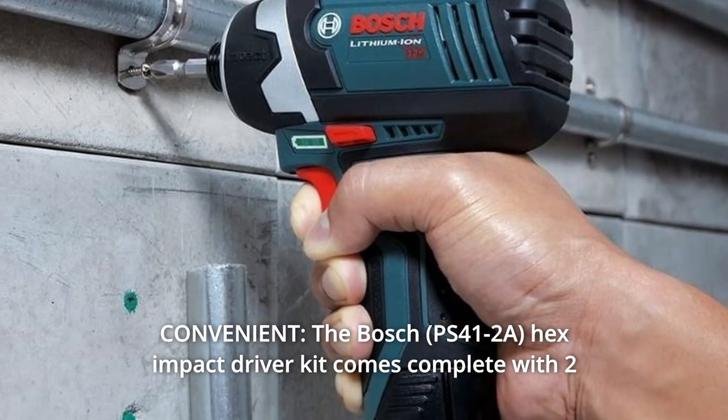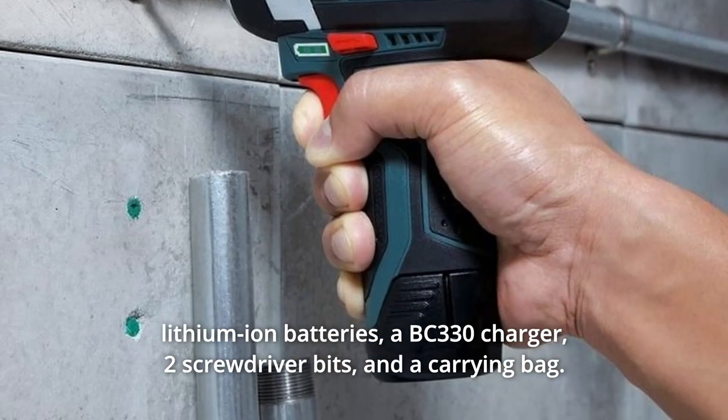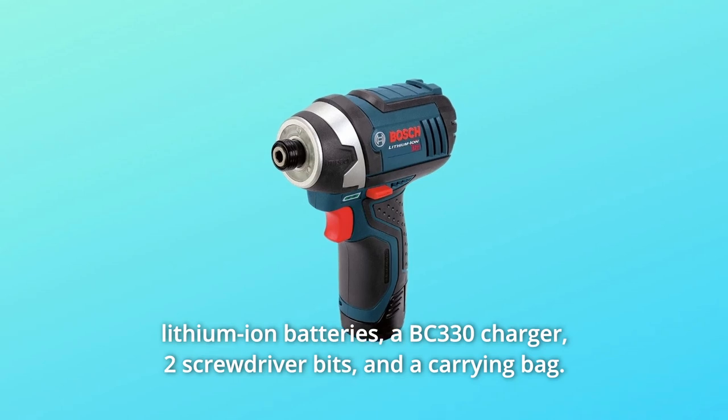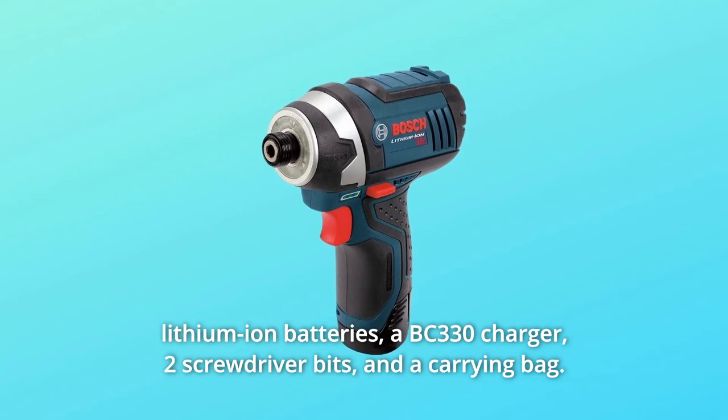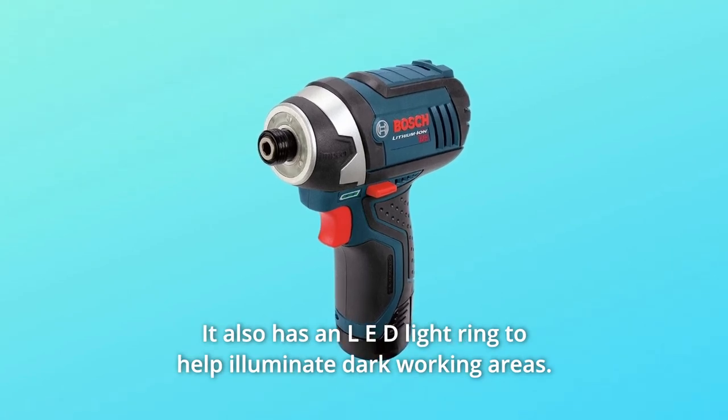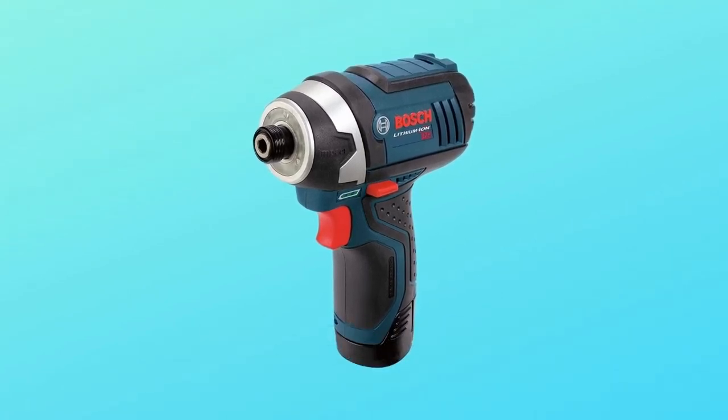Number 5: Convenient. The Bosch Hex Impact Driver Kit comes complete with two lithium-ion batteries, a BC 330 charger, two screwdriver bits, and a carrying bag. It also has an LED light ring to help illuminate dark working areas, and so much more.